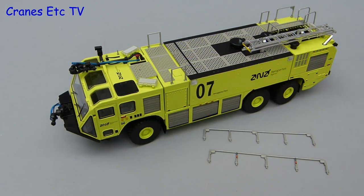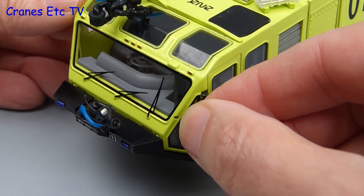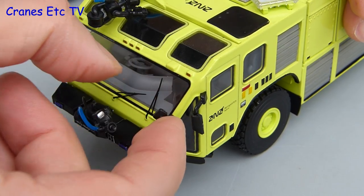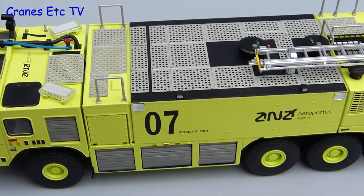In the bags that come with the model are some handrails and quite a few mirrors and lights, but there are no instructions provided. Fortunately it is fairly easy to see where the parts go. The mirrors just press in at the front but they are slightly on the loose side so you have to watch out that they don't fall out. Up on the roof there are four lights that have to be fitted and they just push into the holes provided.